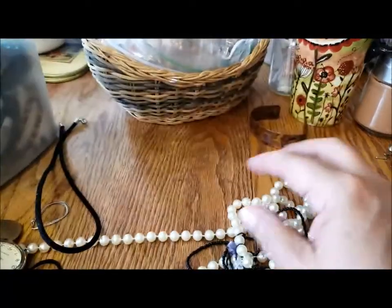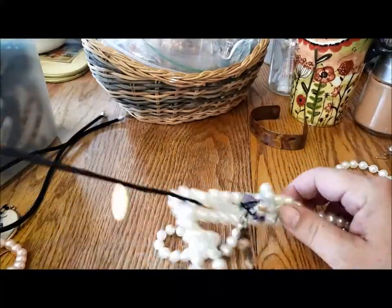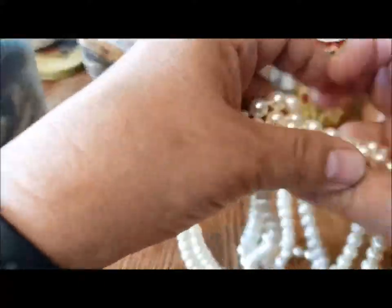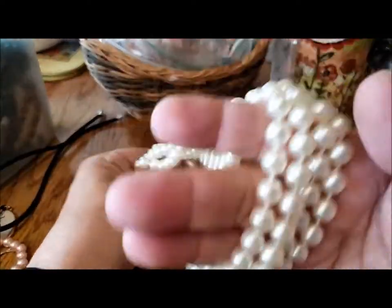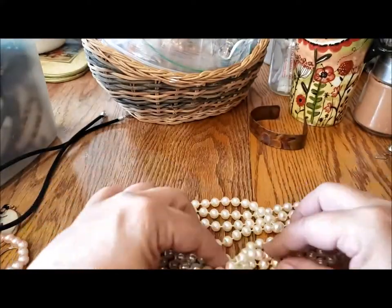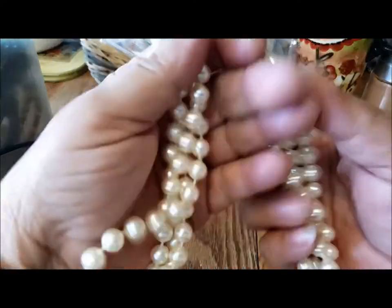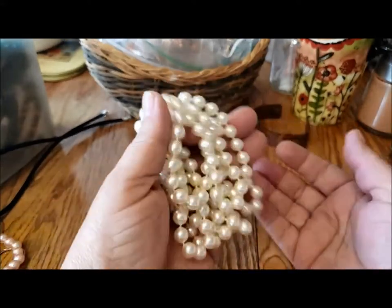Here's more pearls and they seem to be long as well, so I'll pull them out. There's a few things tangled with them. Nice color — sort of ivory, not that stark white. There's something about stark white pearls that just turns me off; they're too full looking. This is going to be 36 inches — 18 times two, nine times four. That's something I can donate.